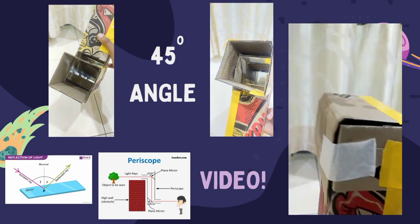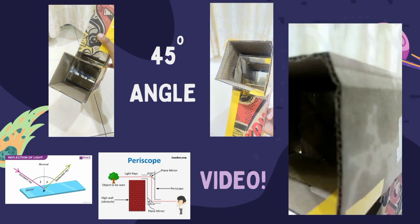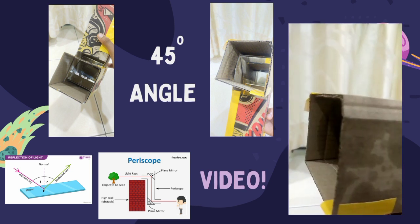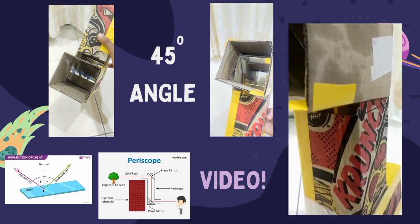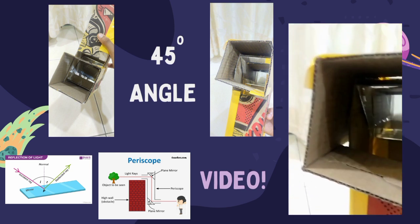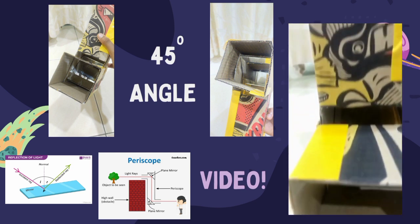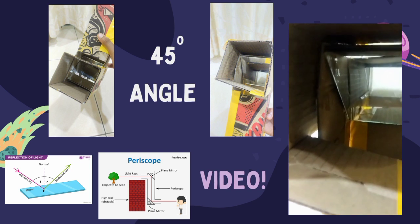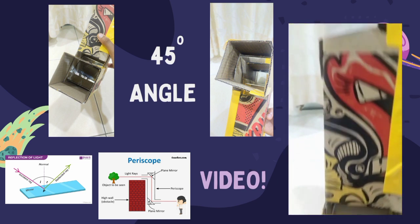This is the periscope that I built. The mirrors are placed at a 45-degree angle. When I tested this periscope, it works perfectly and successfully. For example, I used this periscope to see what is on the other side of my garden, which is behind a wall that separates my garden and my porch. I could see my garden behind the wall — it definitely works.